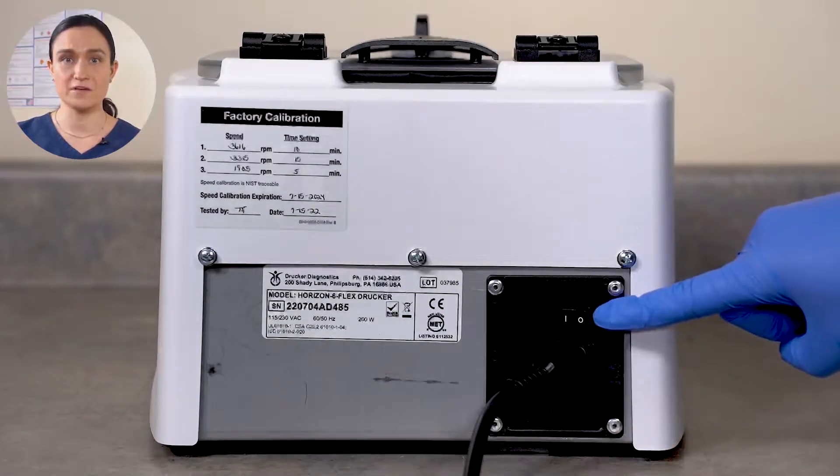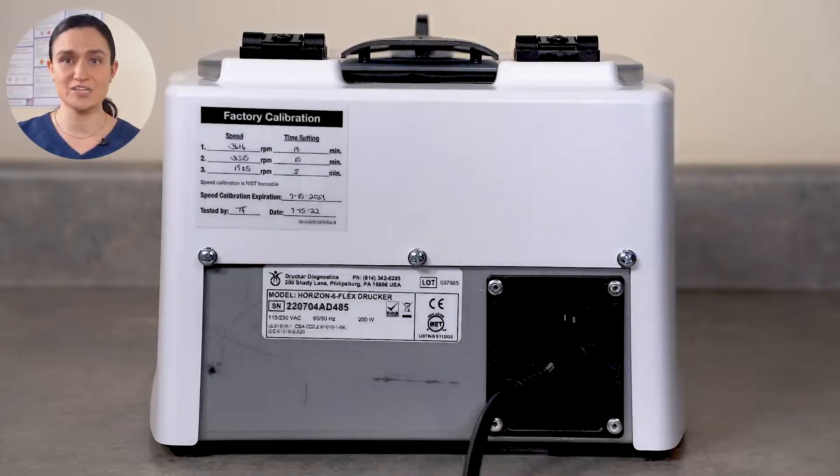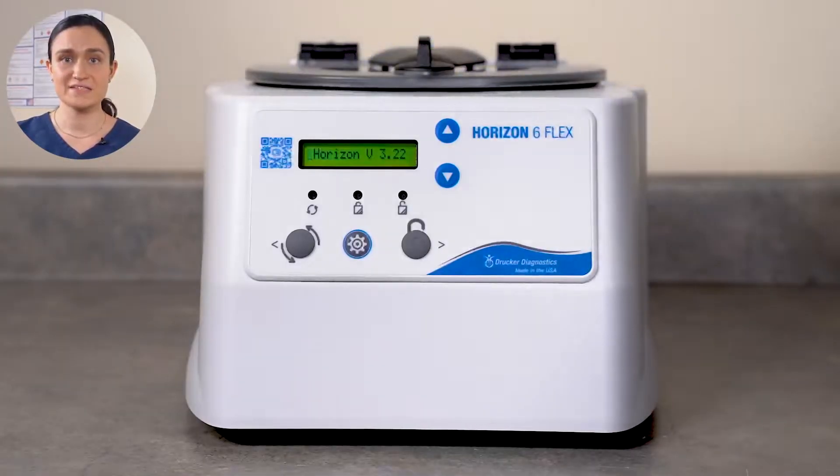Locate the power switch on the back of your Horizon 6 Flex and flip this switch to the on position. With the Horizon 6 Flex plugged in and switched on, its displays will illuminate. Now we're ready to unlock our centrifuge. Your Horizon 6 Flex has a safety lock — the centrifuge will lock whenever the rotor is spinning, 60 seconds after the cycle has finished, and it will be locked when your centrifuge arrives from our factory.